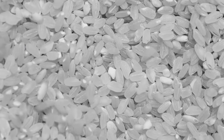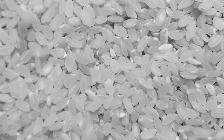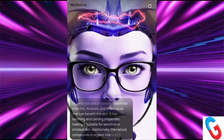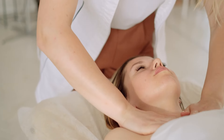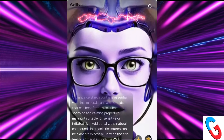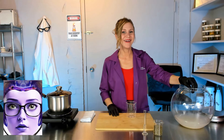Organic rice starch contains essential vitamins, minerals, and amino acids that can benefit the skin. It has soothing and calming properties, making it suitable for sensitive or irritated skin. Additionally, the natural compounds in organic rice starch can help absorb excess oil, leaving the skin feeling soft and smooth. Pretty amazing, huh?